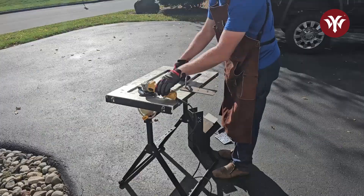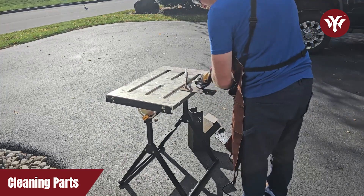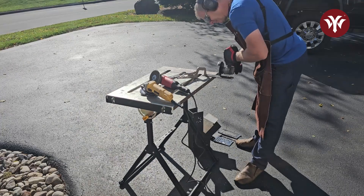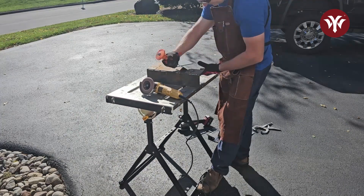After all the parts are cut out, the next thing to do is clean up all the parts. I used a combination of a flap disc, a cutting wheel, and a chisel to clean up the slag and also to clean up all the parts.